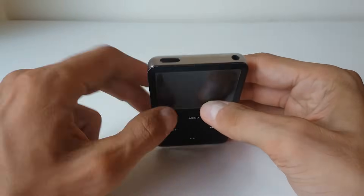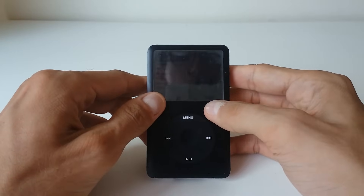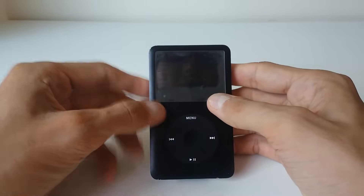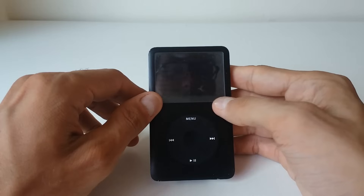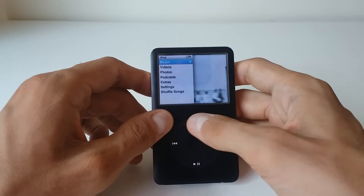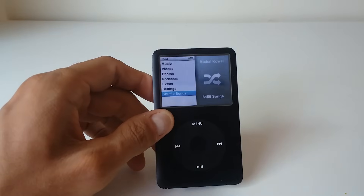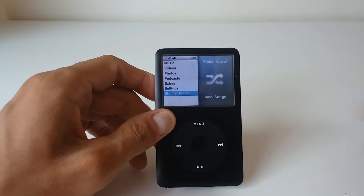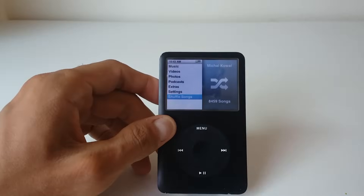Then just switch it back on again so you can see the green stripe, and that should work. That should resolve any kind of minor issues like the device being frozen or whenever the device doesn't respond to clicks. That's about it — thanks for watching, please comment down below if you have any queries. Take it easy.